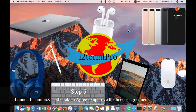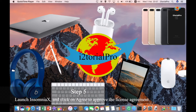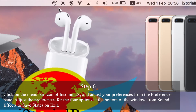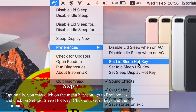Step 5: Launch Insomania X and click on Agree to approve the license agreement. Step 6: Click on the menu bar icon of Insomania X and adjust your preferences from the preference pane. Optionally, you may set a hotkey for disabling lid sleep.